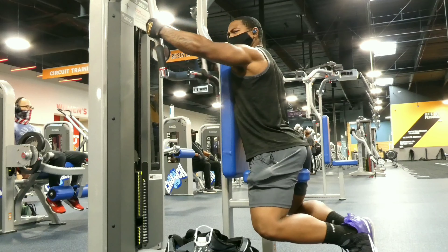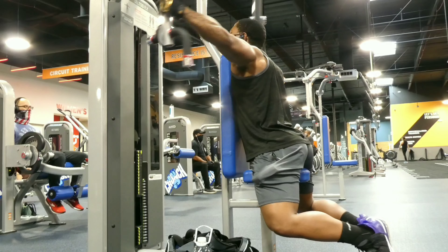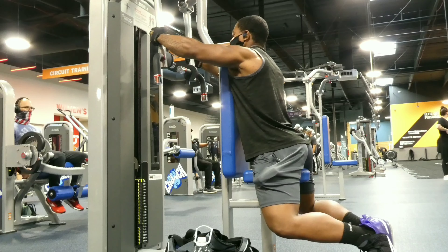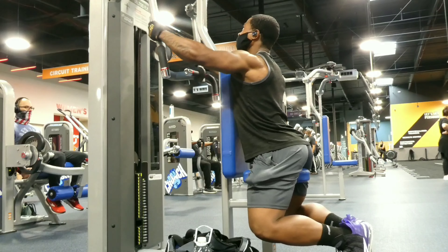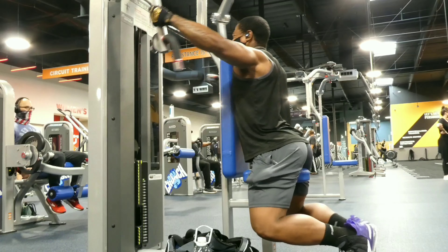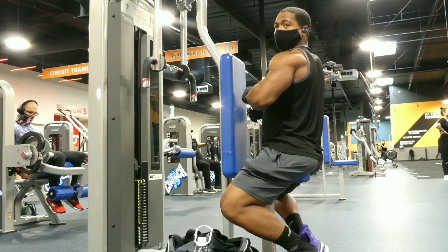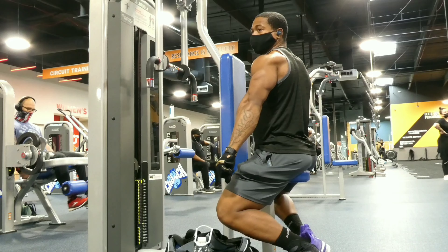One of the things I learned when doing rear delts is you can do it multiple ways, especially when using a machine or dumbbells. Today I'm using a machine. Pay attention to what I'm doing — I got my hands all the way high at the top versus just using the handle, and my hands are facing outward instead of inward. That's just to change up the motion, so when you pull it, it's going to make it very hard.